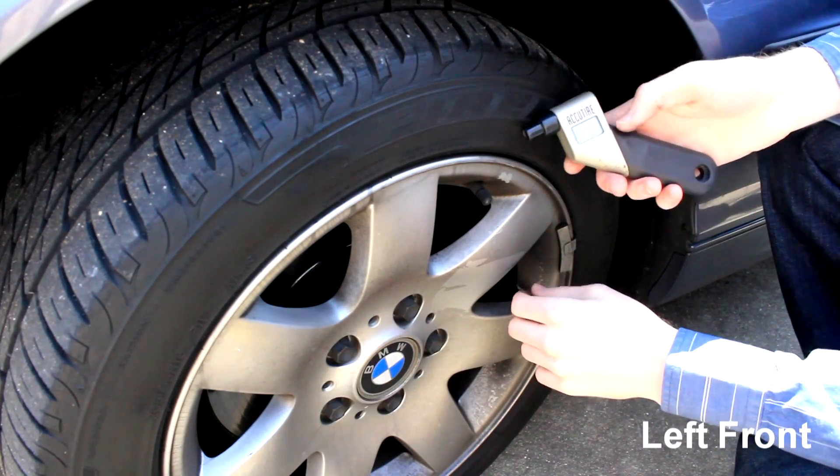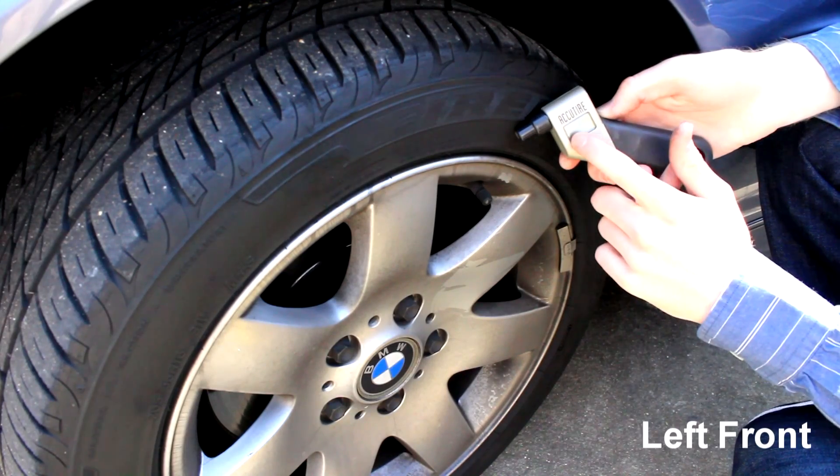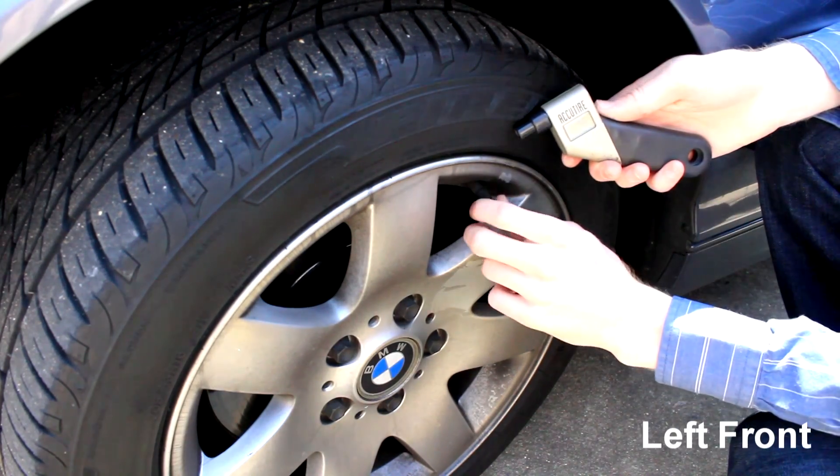So go ahead and check your tire pressure here. You're going to need a tire gauge. You can have an automatic digital one like this, or a manual one — no difference.